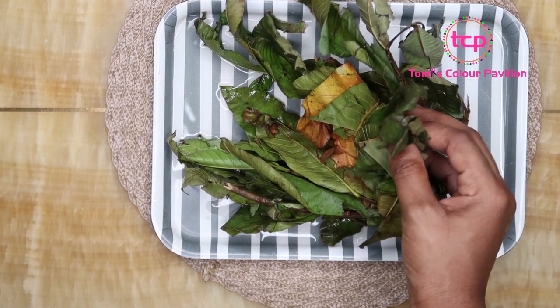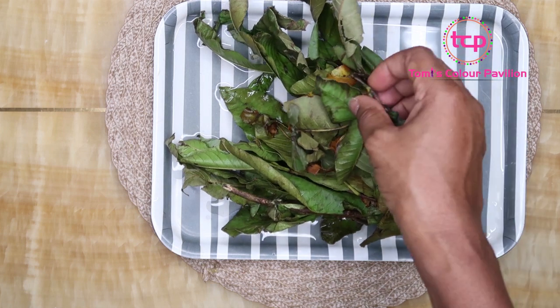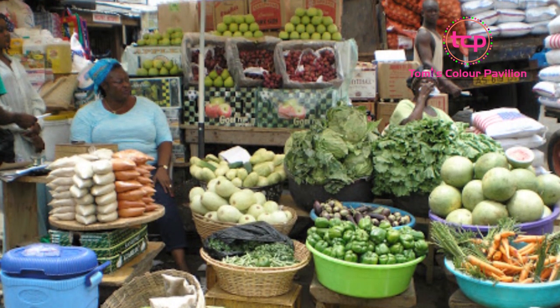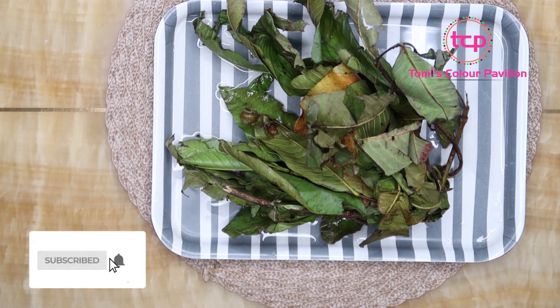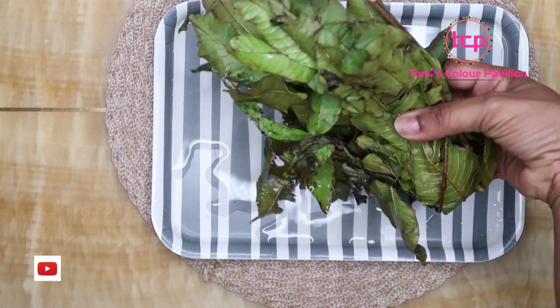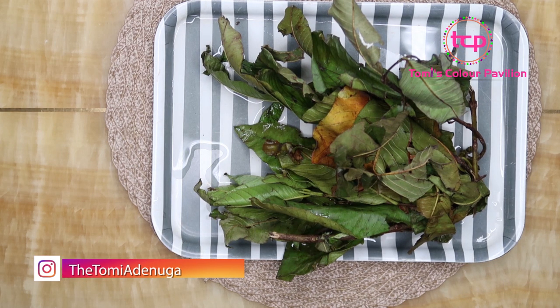I'm going to show you quickly how you can make a tea with guava leaves. As I always say, people ask me where they can get these ingredients. If you live in Africa, you can go to the market and ask people that sell herbs, spices, or vegetables for guava leaves — it's not something that will be labeled when you walk into the market, you have to ask. Even if you live outside Africa, go to shops that stock world foods, like Asian shops, and just ask for guava leaves. I actually got these in the market — I did not pluck them myself.